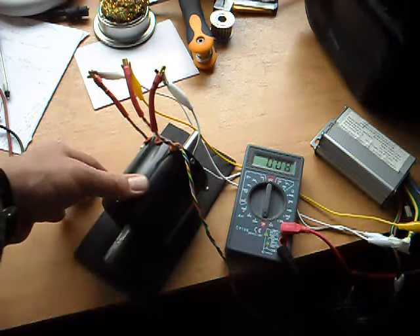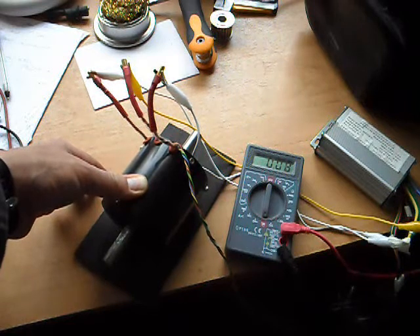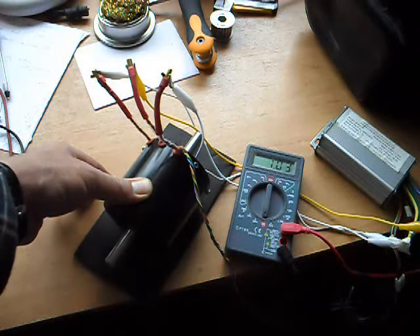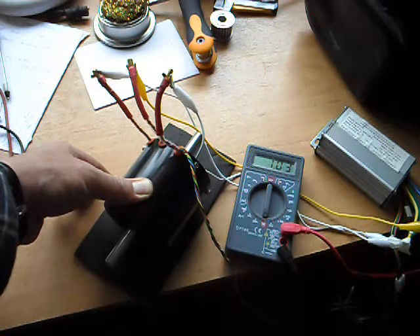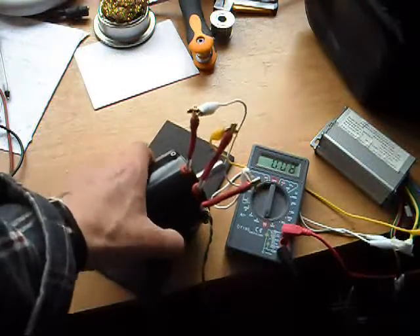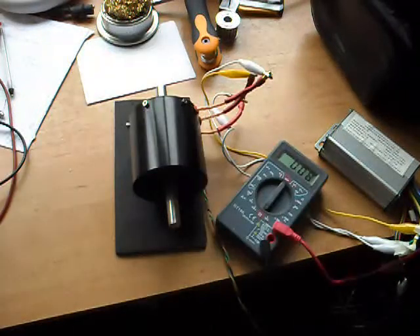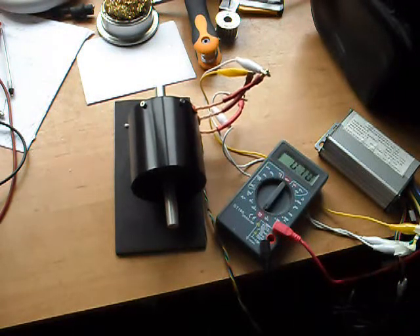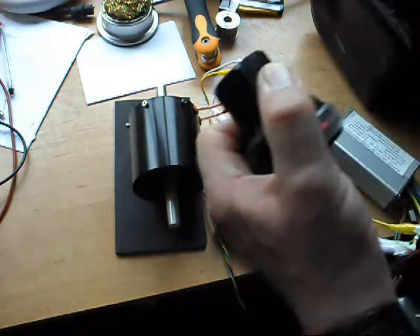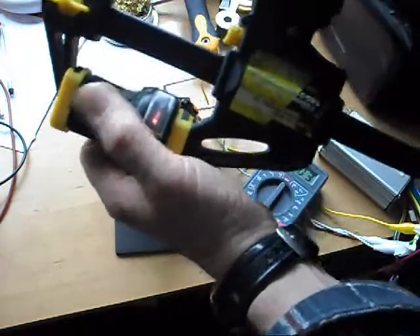Let's just spin it from the throttle - here we go. It's just about an amp, 1.03 amps, running now on 24 volts, running nice and smooth. What I'll do now is run it up and leave it running for an hour or two. I'll just clamp the throttle open with one of these very useful clamps.